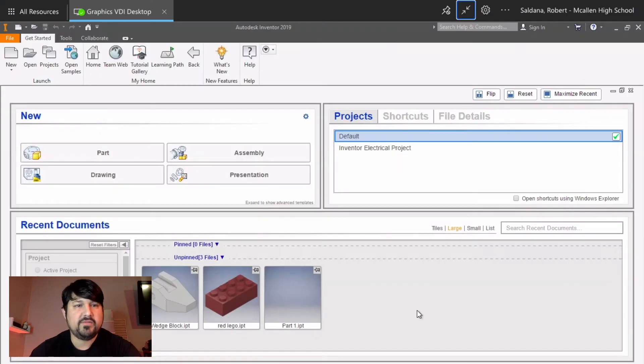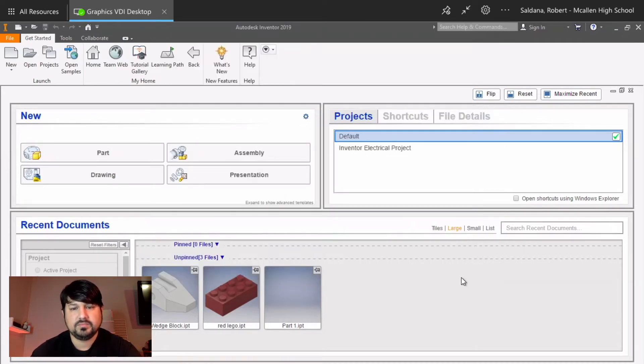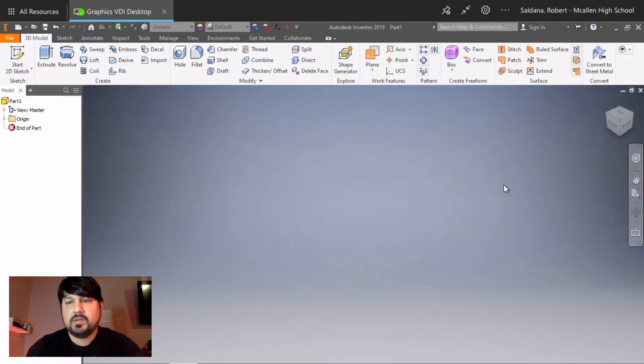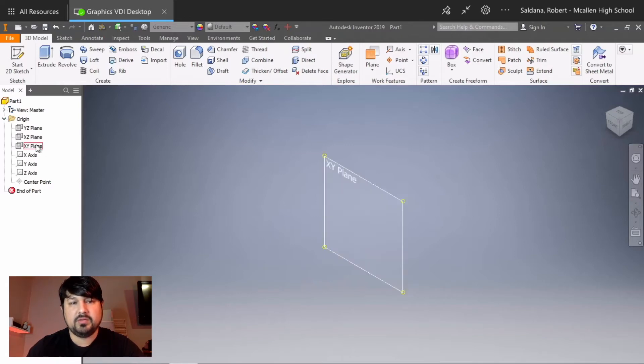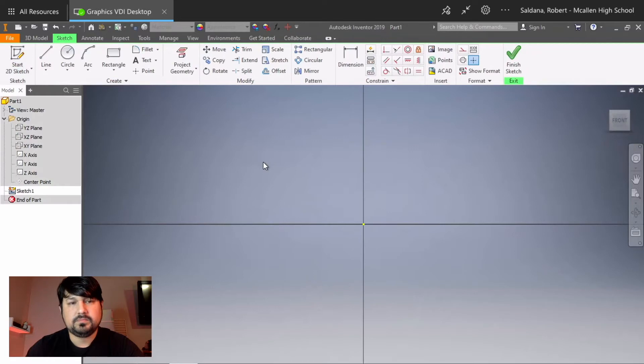Once you have Autodesk Inventor open, click on New, English Standard Inches, then Create. Click on Home to orient the view. We're going to make sure that we draw our longest side on the front view. The first sketch, which is the longest side, is going to be on the XY plane — notice how they're parallel with the front view. Click Start 2D Sketch and click on the XY plane.